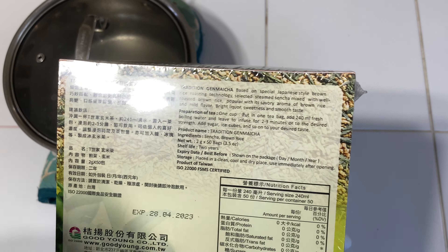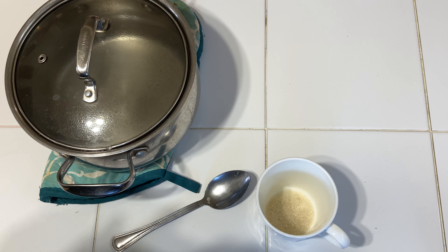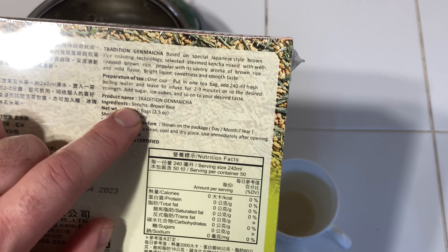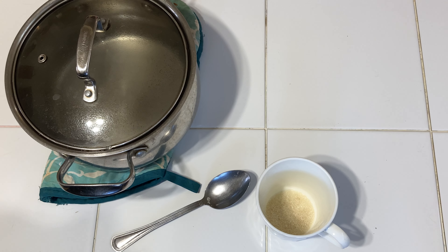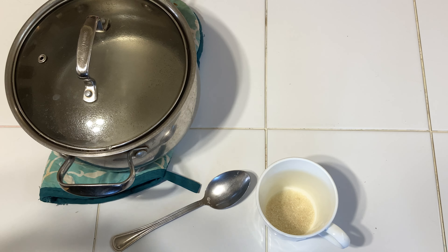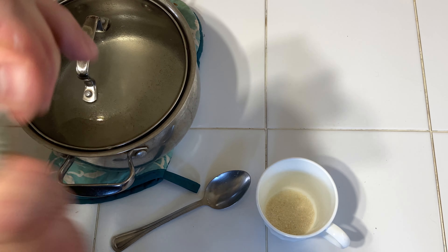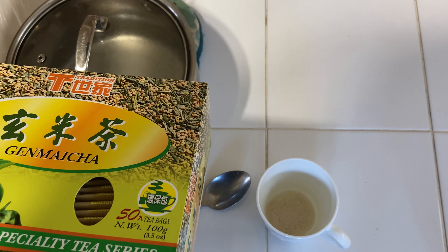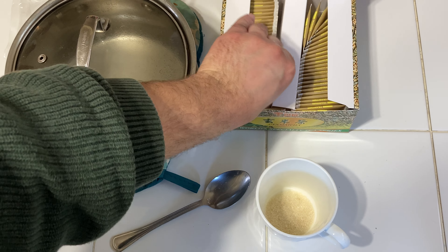So this tea is Sencha with brown rice and they call it Genmaicha. It's an open plastic store drop-off, so I used boiling water. Let's go ahead and check this out.